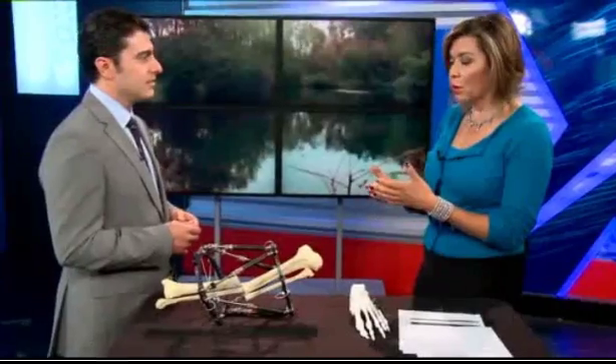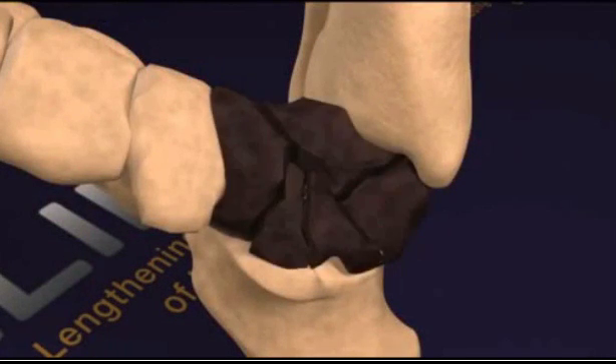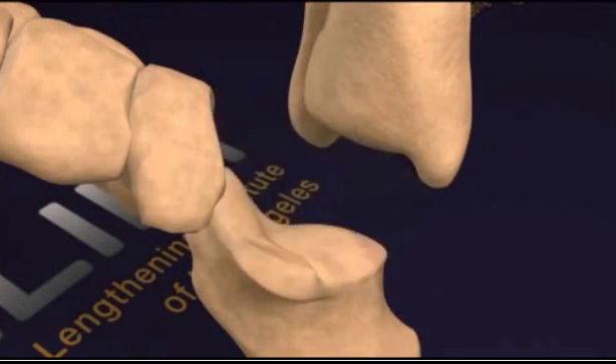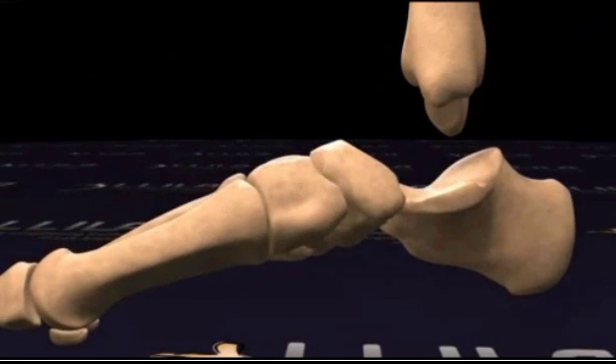Not just people who have accidents or deformities when they're born, but now people are opting for this for cosmetic reasons. Lately, that's been a big trend. Cosmetic comes after, as with anything. People now want to be taller. Our center has been contacted for the past two years, and we have been doing cosmetic limb lengthening procedures.